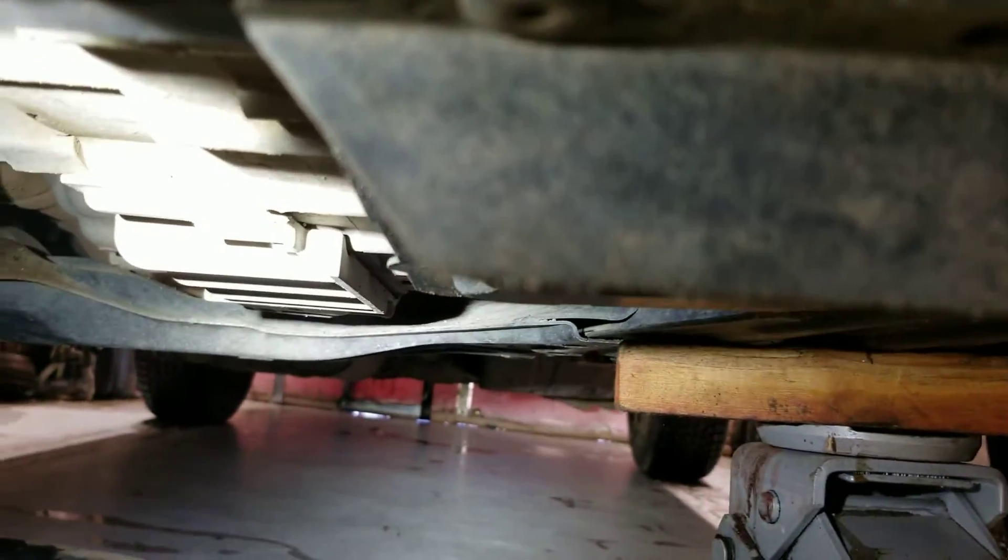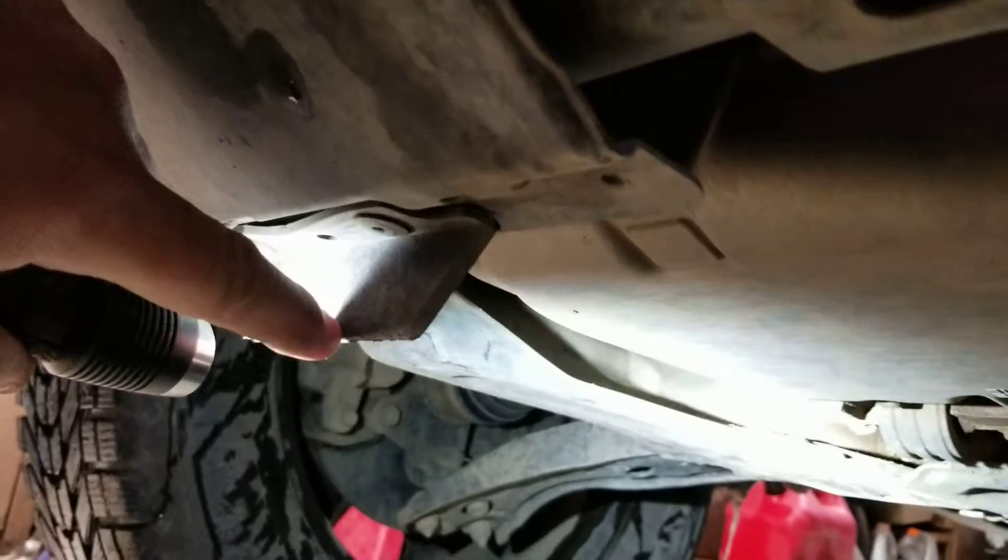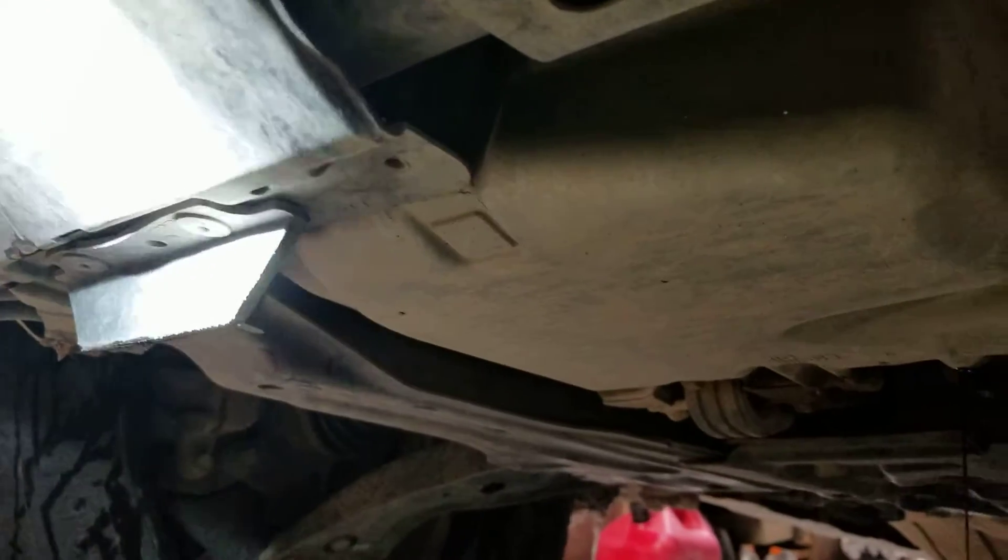I just wanted to give you a quick highlight on what these units are for. They don't look like they mean much, and some people will rip these whole plastic pieces off because they get broken over time. This one's icy underneath here.